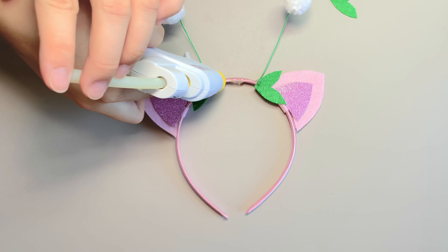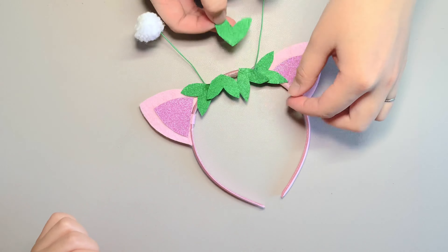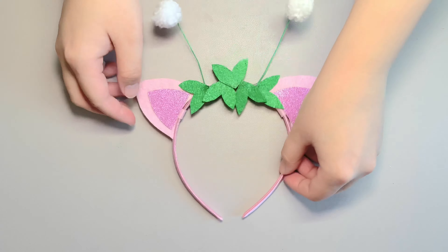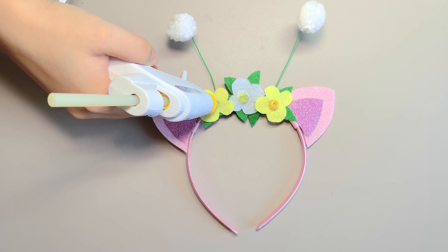Otherwise, I will show you how to make your own flower. Trace two flowers on the yellow felt and cut them. Trace and cut one flower from the white felt. Trace five leaves on the green felt and cut them. You should have two yellow flowers, one white flower, five leaves, and two antennas.